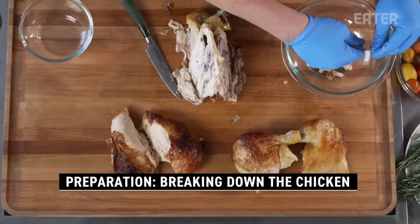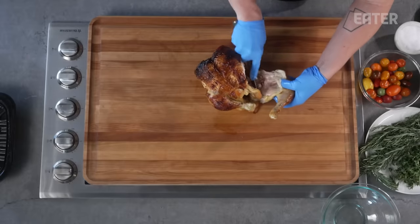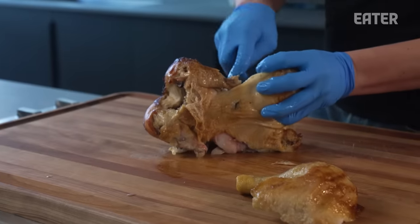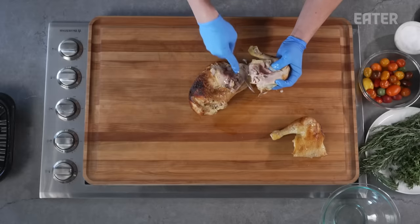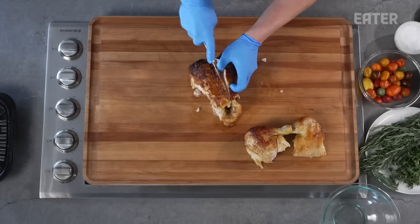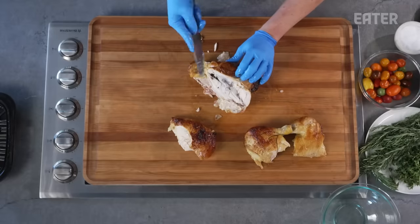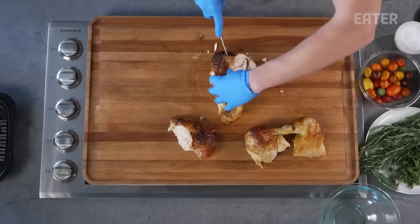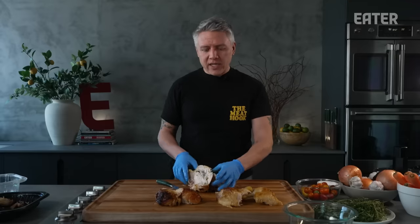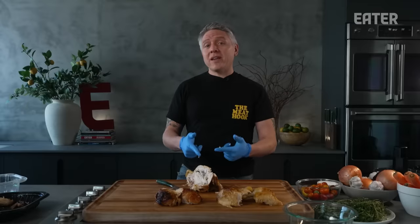I'm just going to peel back both of the legs first, which come off super easily — you barely even need a knife. For our breast, we're just going to come down the breast plate and peel that back. It's cooked really nicely like a rotisserie chicken should be. To buy a real rotisserie is really expensive because they cook chickens really evenly, and it's only because grocery stores can afford these large cooking devices. So take advantage of the fact that other people are doing this for you and just buy the rotisserie chicken.